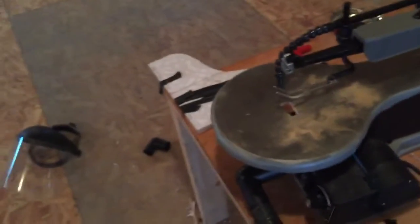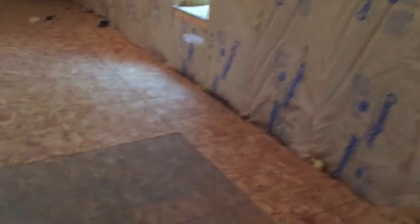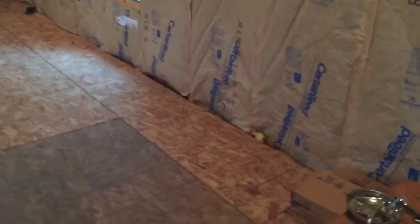This is my new scroll saw. It had a blade in it when it came but I took it out and put this one in — this might actually be the one that came with it. This isn't the first one of this model I've had though, because the first one — I plugged it in the second day and it wouldn't run, so I had to take it back. Hopefully this one will run.